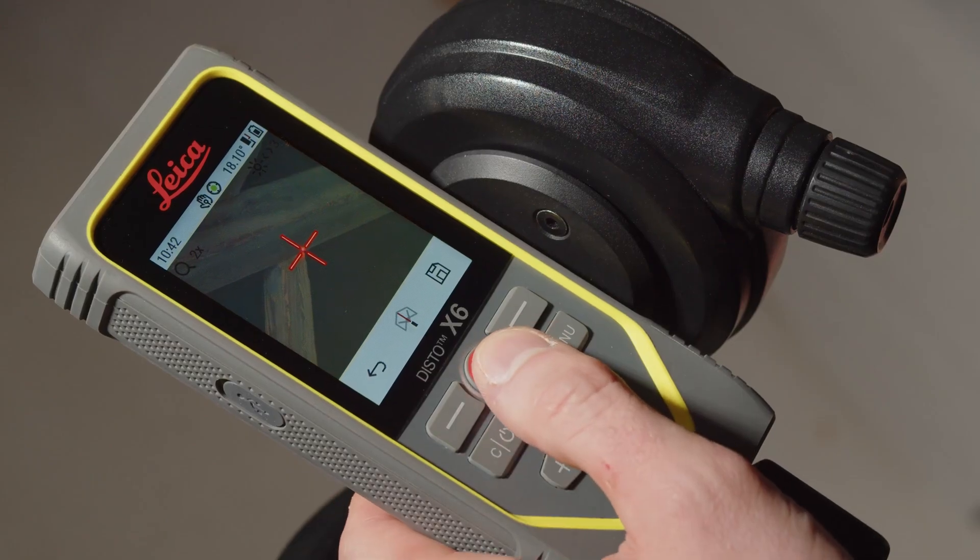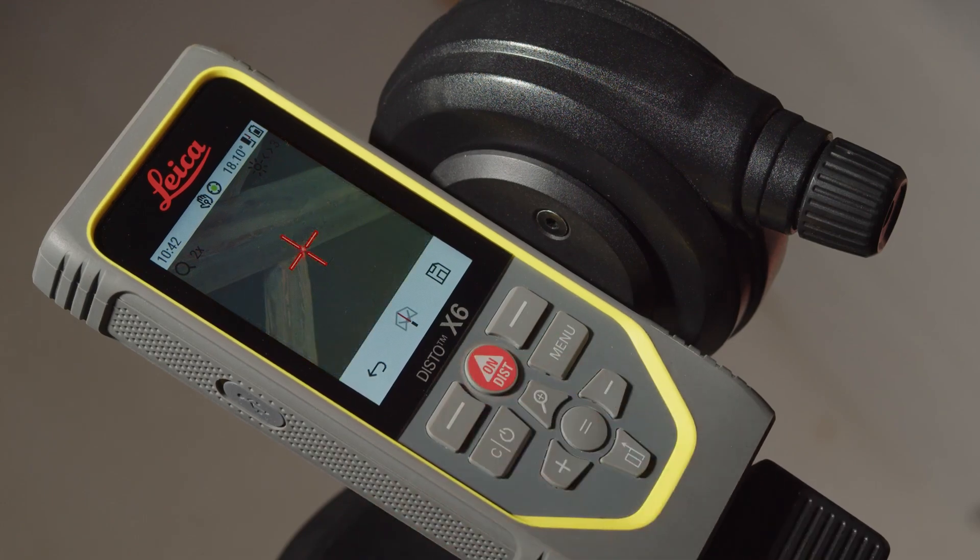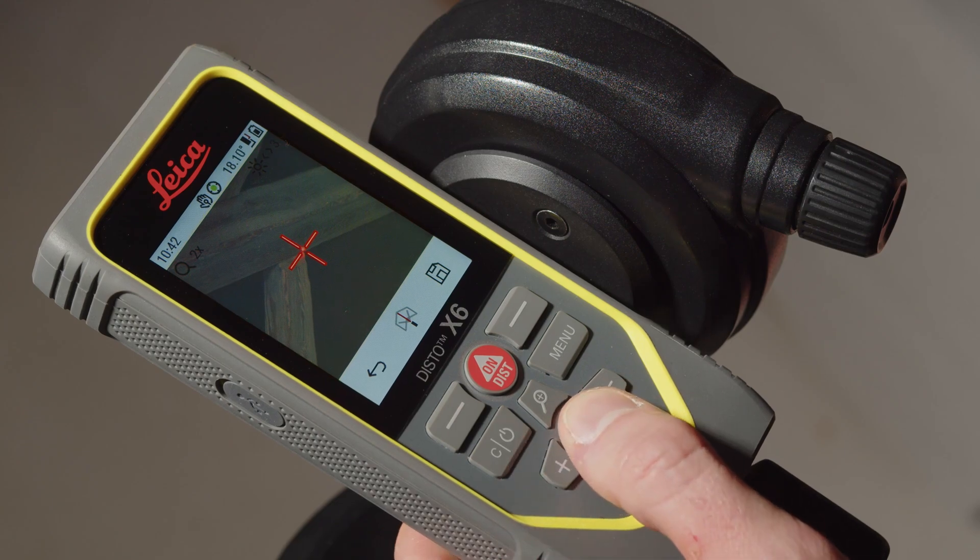After each measured point, you can see the distance, the vertical and horizontal angle shortly on the display. If you want to see it again, press the equal key.